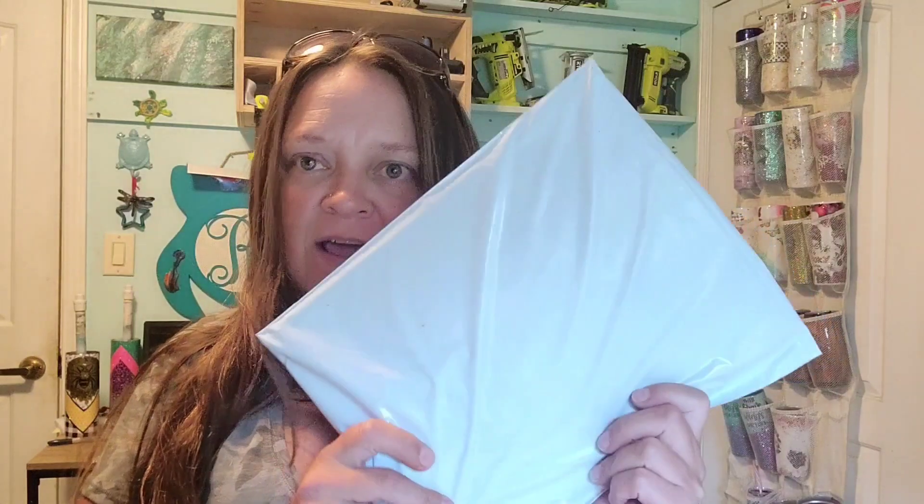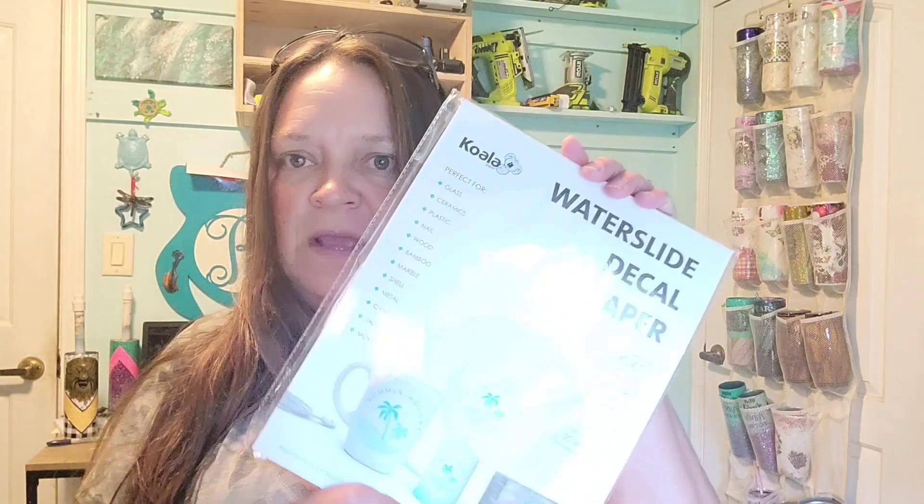Hi guys, it's Ray with Ray's Turquoise the Turtle. Today I have a package here. This company reached out to me and asked me to try their product, test it, and review it. So I'm going to unpackage it for you guys and then show you what I choose to do with it. It's not a new product — it's something we've been working with a lot, just a new brand. It is another package of Waterslide Decal Paper. This one is from Koala Paper.